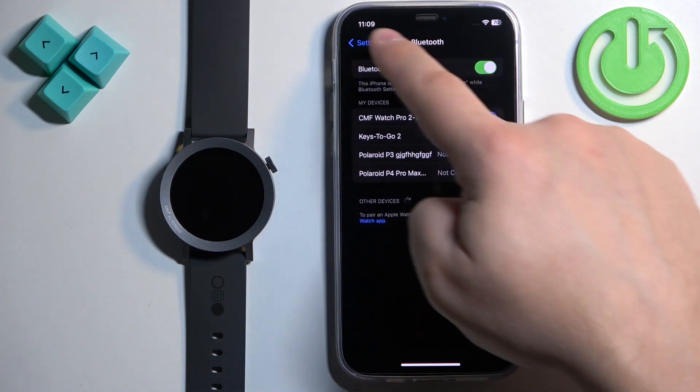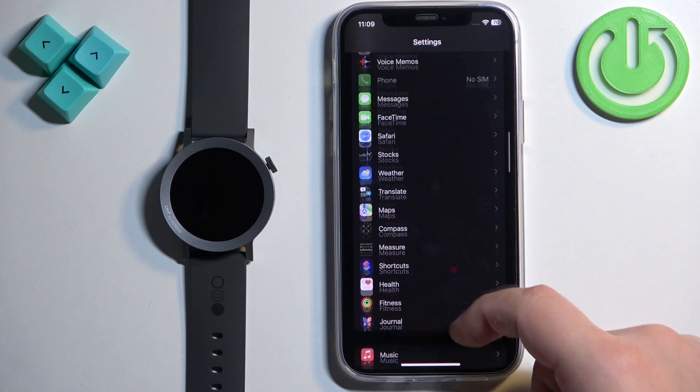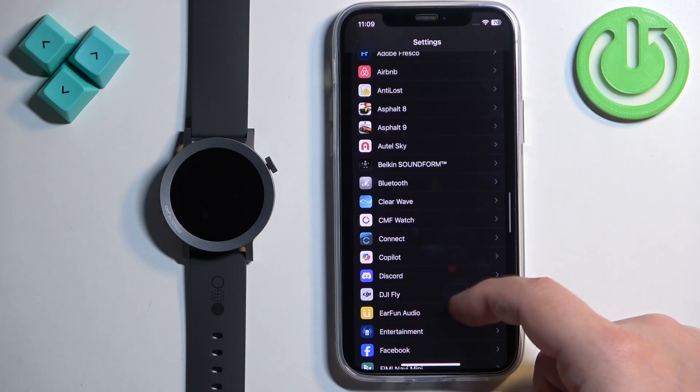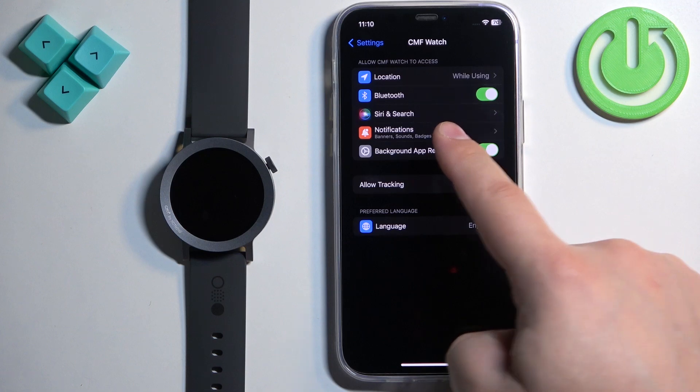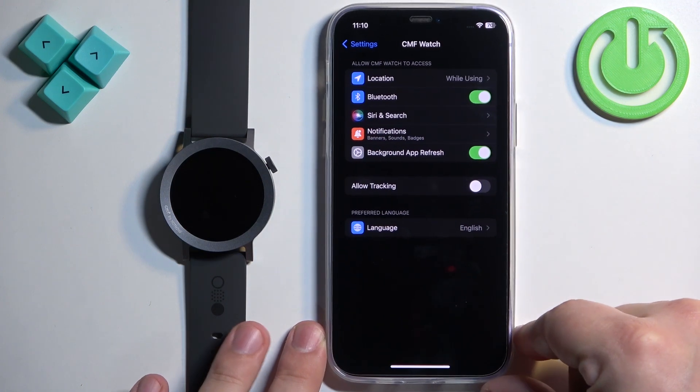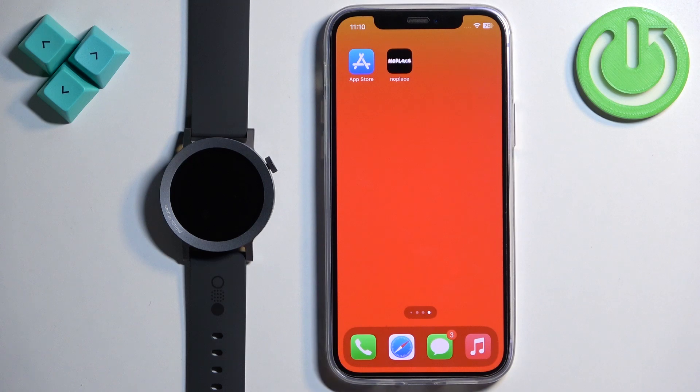Then go back to the main page of Settings and scroll down to find the CMF Watch application on the list of apps. Tap on it and make sure that the Bluetooth option is enabled. Once it is, close the Settings — we're done with the permissions.